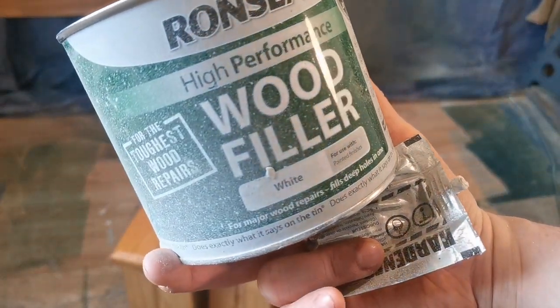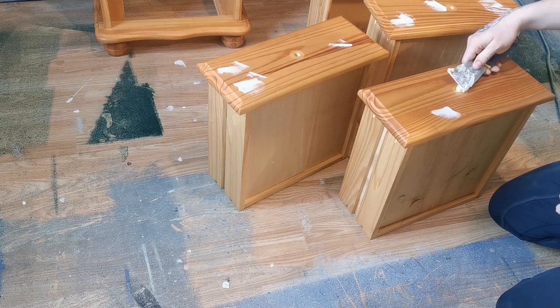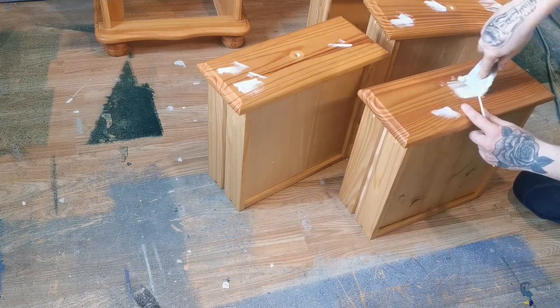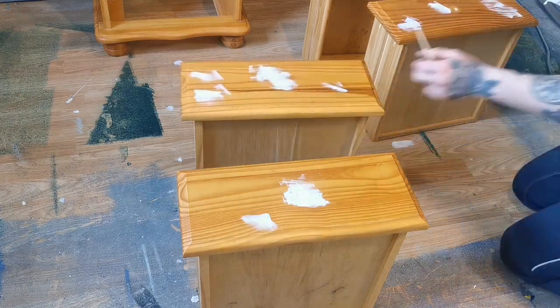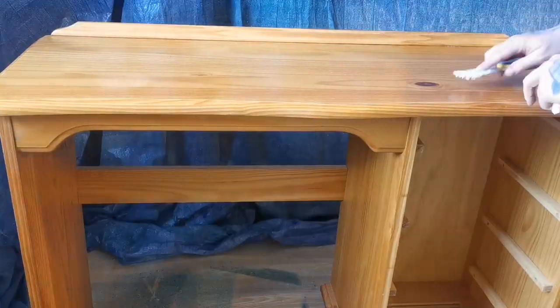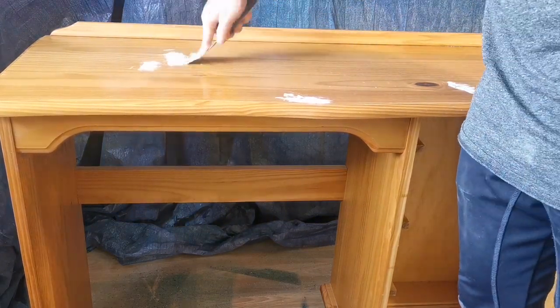As you can see, there were quite a few bumps and dents that I had to fill in with wood filler. To fix those bumps and dents I'm using Ron Seal's high performance wood filler, but any wood filler would do. I decided I was going with a different style of hardware, so I filled the holes from the previous hardware. I simply used a wooden screw to push the filler down into the entire hole. On the top, I tend to leave a little excess of the filler as it can shrink.